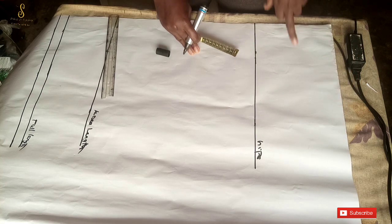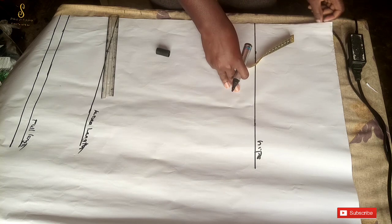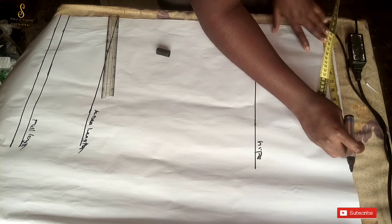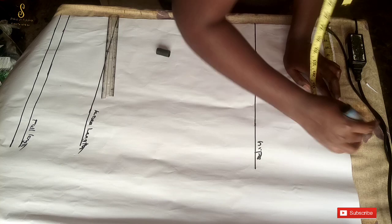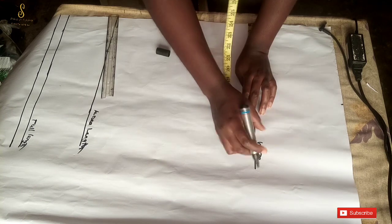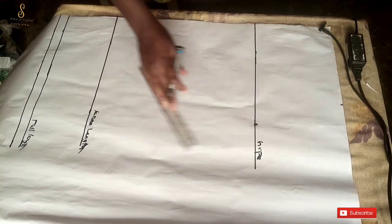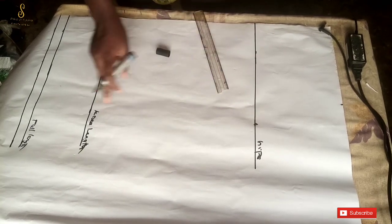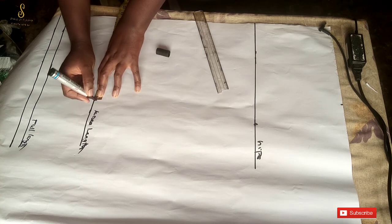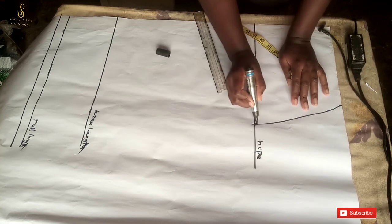The waistline is the beginning of the pattern paper. Now I'll mark my waist circumference measurement. My waist circumference is 37 inches divided by four, which is 9.25 inches. I'll measure 9.25 inches for my waist circumference. Then at the hip line, I'll measure my hip circumference — 48 inches divided by 4 is 12 inches. On the knee length, I'll add about 10 inches so it's not too tight. Then I'll use my freehand to connect those points together.